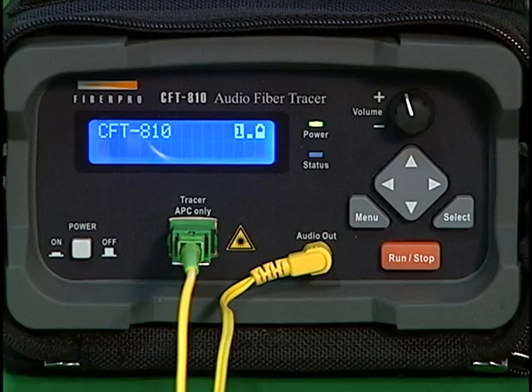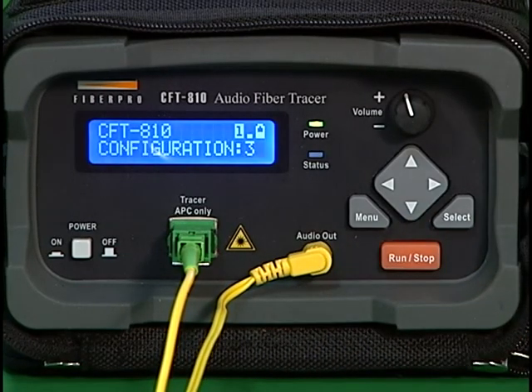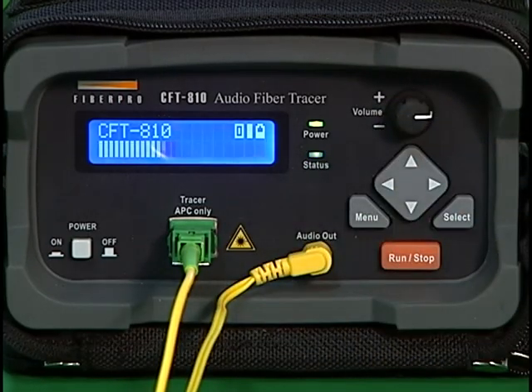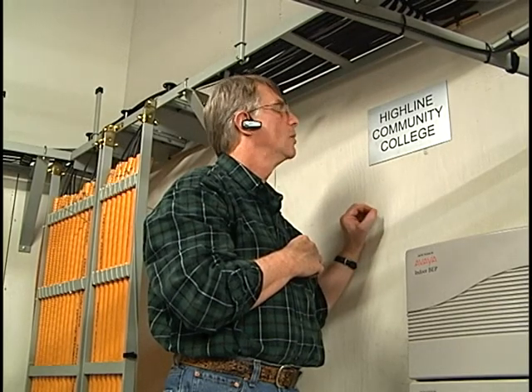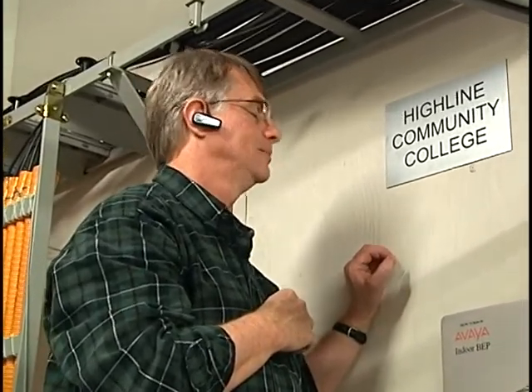We are now ready to begin making measurements. Start the laser by pressing the run/stop key. The instrument will complete a five-step configuration process, during which time it's important not to tap the cable or disturb the fiber optic jumper. When configuration is complete, the volume control knob is used to adjust the sound level in the headset, as well as the sensitivity of the bar graph displayed on the screen. The second technician should be at the location where the target cable needs to be identified. It's recommended that this technician wear a hands-free headset while using the mobile phone, as both hands will be needed to make the test.